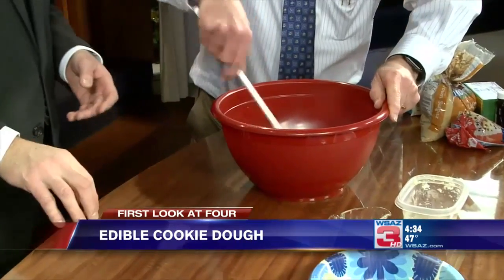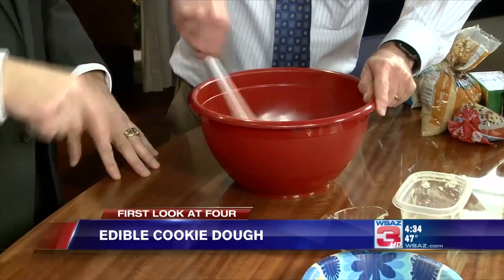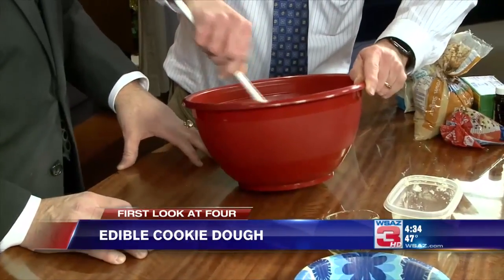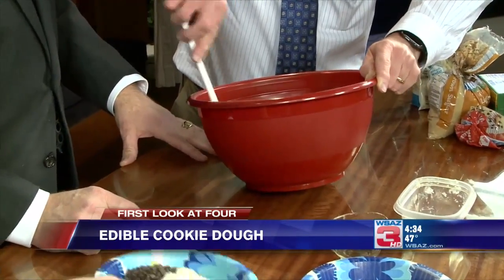Melanie, how long do you suggest we stir this? You're the expert. Until it's mixed. She said that usually takes two and a half hours, so just keep turning. I don't think it'll take that long. Obviously a mixer would do it a lot faster, but you're really good at that. Well, if you're making chocolate mousse, you have to be able to do this.